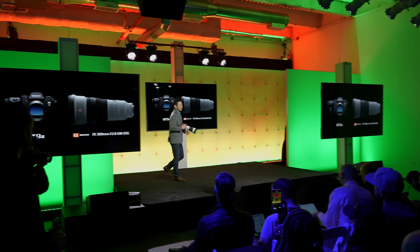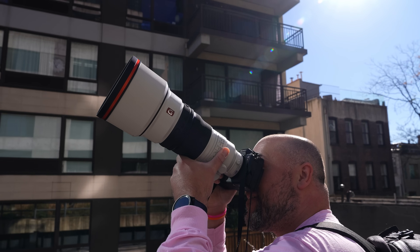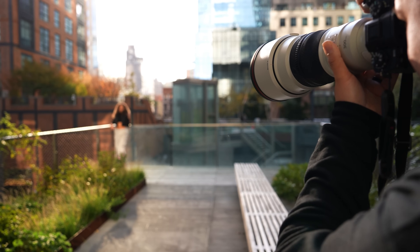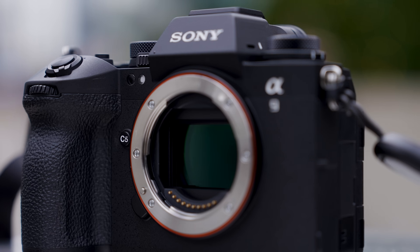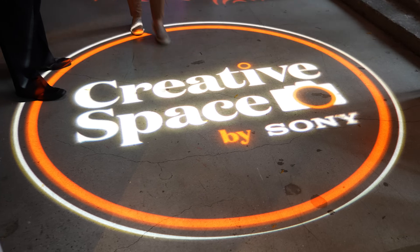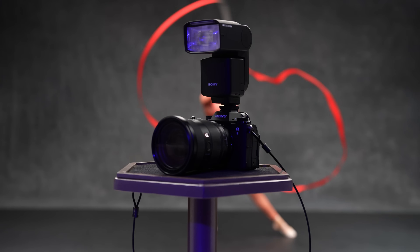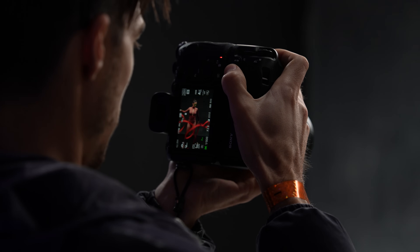Sony has just brought the future of digital imagery to our present day with the announcement of the Alpha 9 III. I had the opportunity to spend several days with it shooting around New York City, so in this video I'll give you my first impressions of this exciting new camera. Welcome back to Alpha Universe. I made it back home to Orlando, Florida after spending a week in New York City for their Creative Space event, where Sony ended up announcing the world's first camera with a global shutter full-frame image sensor.